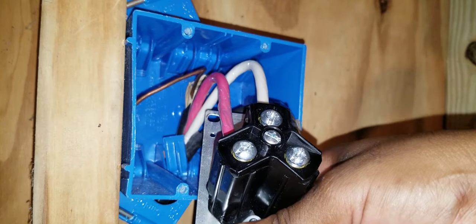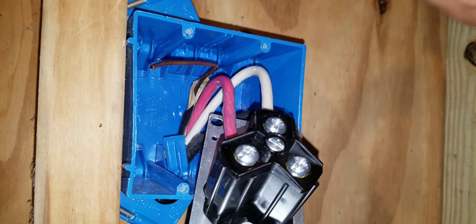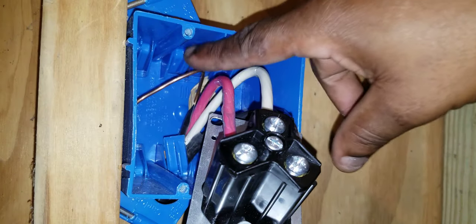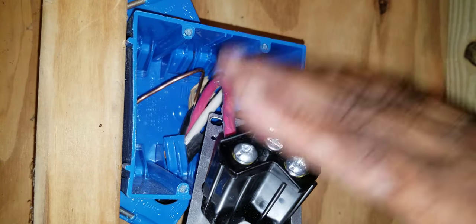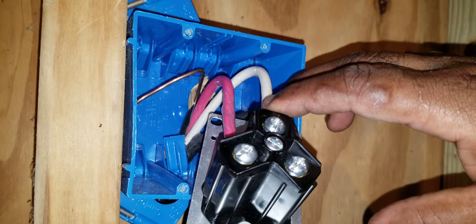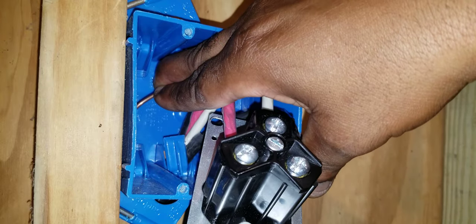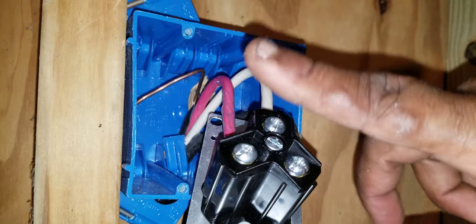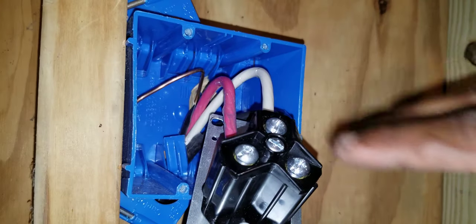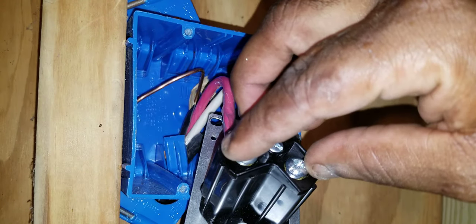If you have a ground wire, in this plastic box you want to push that ground all the way to the back. Do not terminate the ground anywhere on this outlet. I've seen people terminate the ground along with the neutral — don't do that. Keep it in the back away from the screws, because if that bare copper ground comes in contact with the screws it will trip the circuit breaker. You may also want to put black tape over the screws for extra precaution.